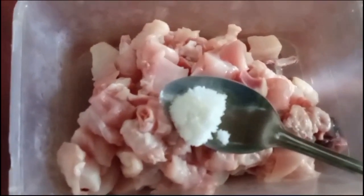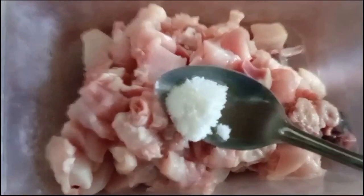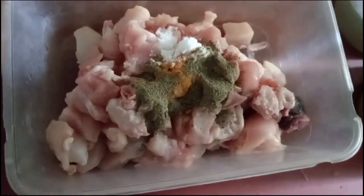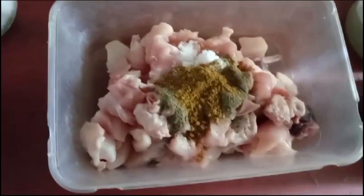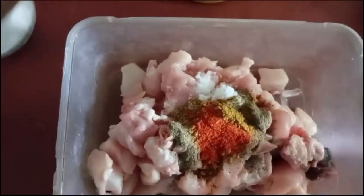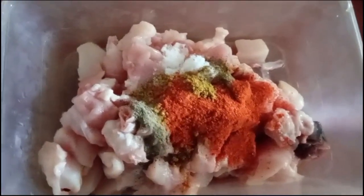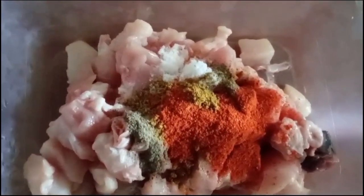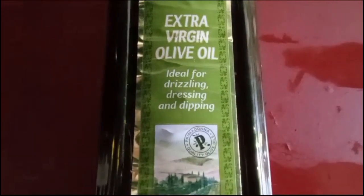Salt is very important. I am adding some salt, turmeric, pepper, chili powder, and curry powder. I am going to mix it very well. I am also adding a little extra virgin olive oil to the chicken.